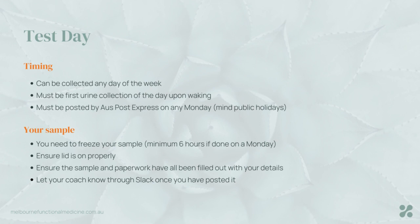Here's the summary of what to do: get up in the morning, collect the sample, make sure all your paperwork is filled out, and pop it into the freezer. This test must be sent by Australia Post Express Post on a Monday — be mindful of public holidays — and you must take it into your Australia Post shop. Don't drop it into one of the post boxes on the side of the street. Always go through your paperwork, make sure everything is filled out, and once you've posted it, please message your coach through Slack to let them know.